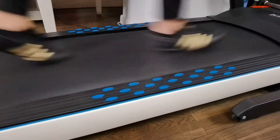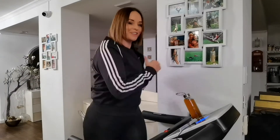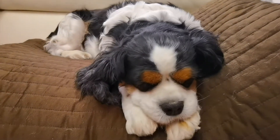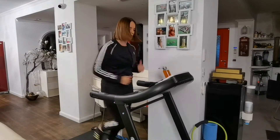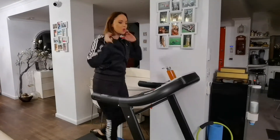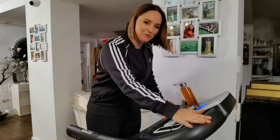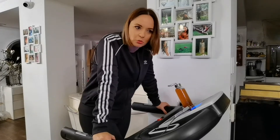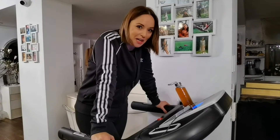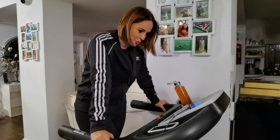Thank you very much. Welcome to the final of the first training! I'm going to take a look at this band, the Alergat Orion, because it is a brand that was created in Romania, produced by our team, and it works with the spirit of sport.